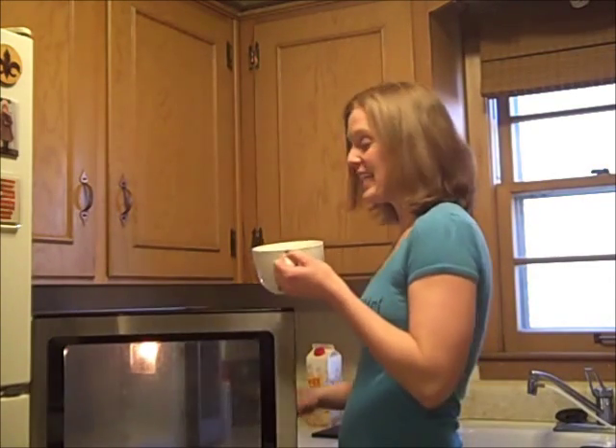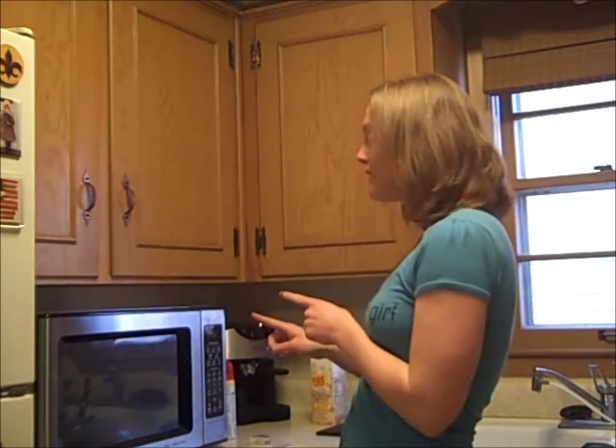Then put this in the microwave for one minute. Now for that minute while your eggs are cooking, you could just stand there and watch them cook, or you could tone your booty by doing squats, or you could dance wildly, or just sit and think about how awesome you are for taking time out to make a really healthy, protein-rich breakfast. Either way, keep an eye on the microwave so your eggs don't overflow.